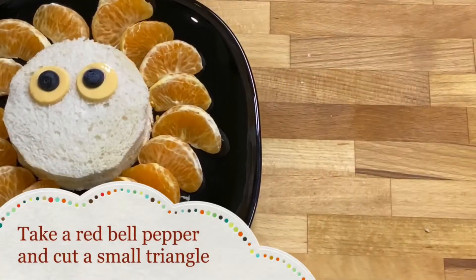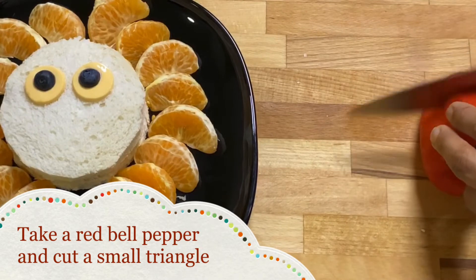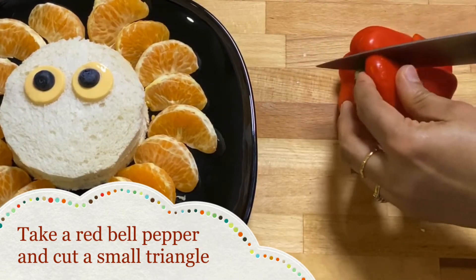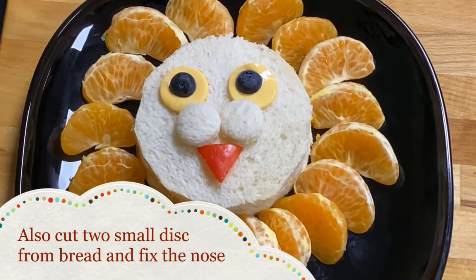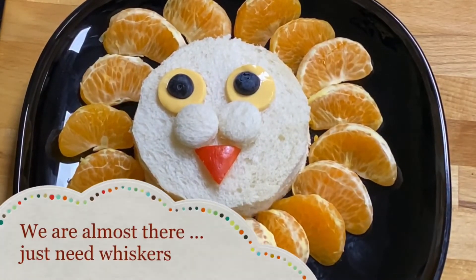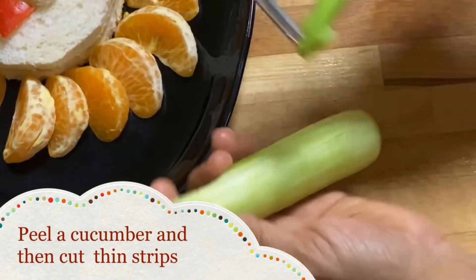Now take a red bell pepper and cut a small triangle out of it for the nose. Also cut two small circles from another piece of bread. Arrange as shown. Then take a cucumber, peel it, and cut small strips — these will form the lion's whiskers.